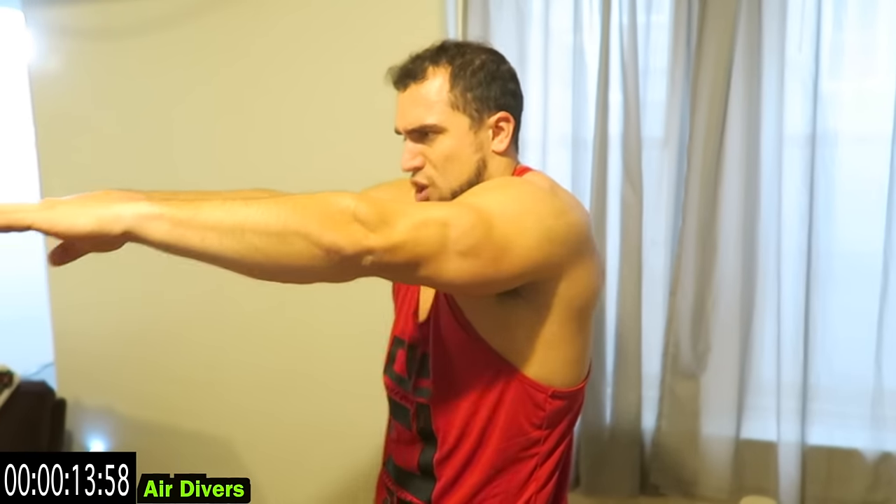Air divers — all the way in front, retract the shoulder blades all the way back, protract all the way in the front. Squeeze those shoulder blades together in the back, then full extension in the front. Don't go down, stay with me guys — you got this. I know it's getting tight, come on, we're burning out together. Absolutely no weights needed.